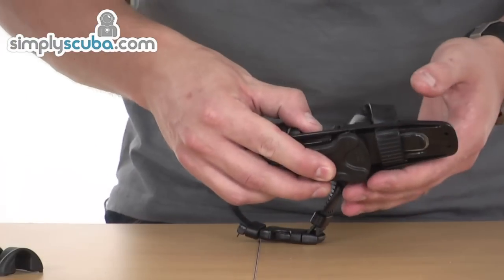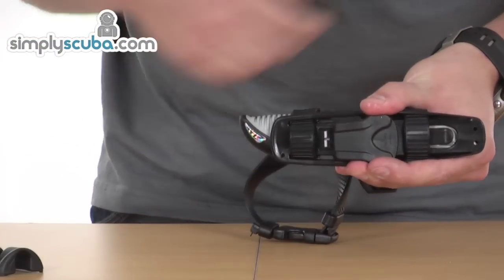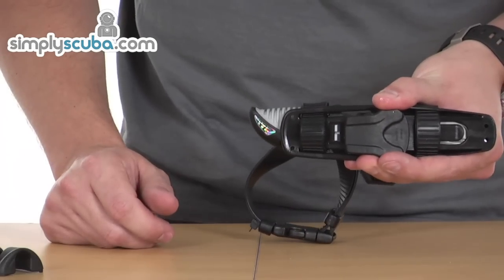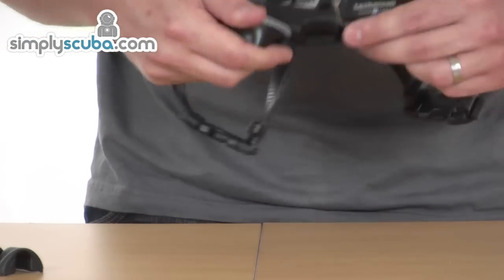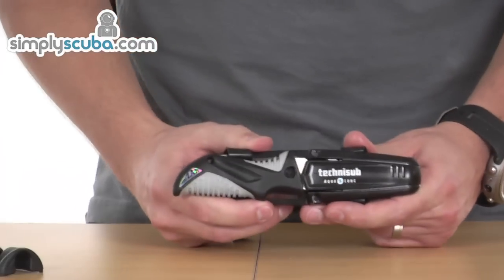Keeps it in place — just a nice and easy location. It's a very flexible knife, great for a backup. It's the Mini-Zak from Aqualung.